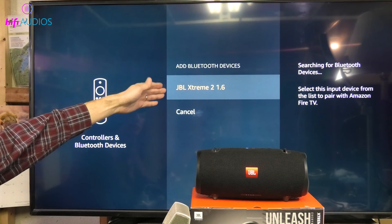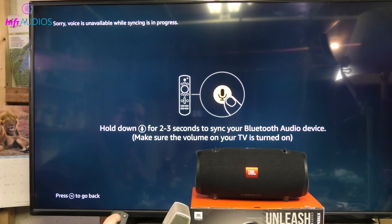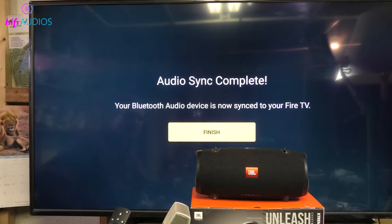Go back to your TV's Bluetooth settings — it should now display a list of available devices. Select your JBL speaker from this list. You might need to enter a PIN, which is typically 0000 or 1234. Once selected, your TV will connect to the JBL speaker, and a confirmation message should appear on your TV screen. You should also notice the sound now coming from your JBL speaker.